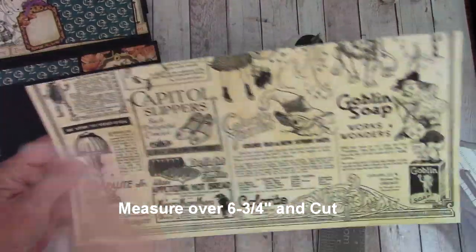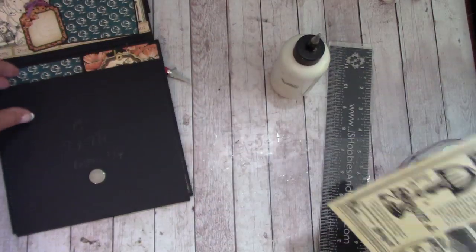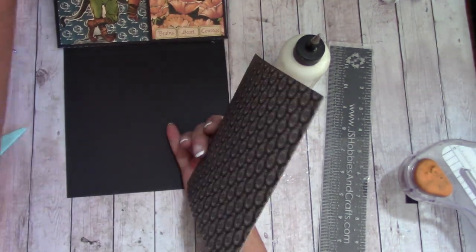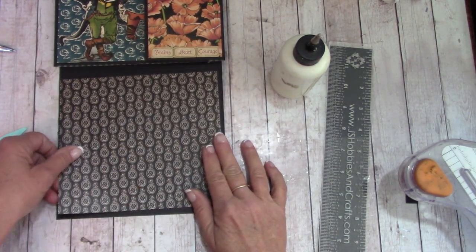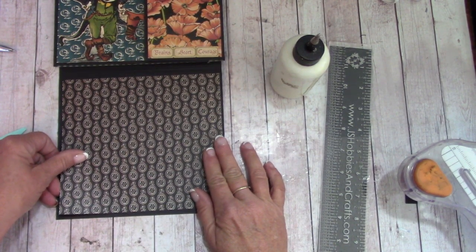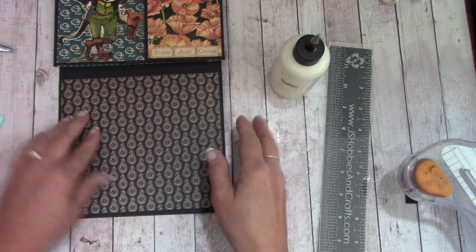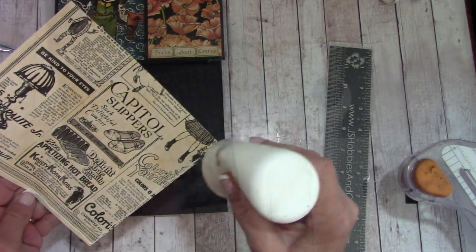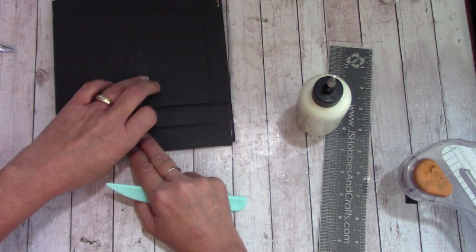Down here, grab this back out of your reserves — on the back it's black. Measure over six and three quarters inch and cut. We're going to flip it over and center it like we did before, except move it up so it's centered. You'll have a larger gap here and here. Place that and burnish it down.